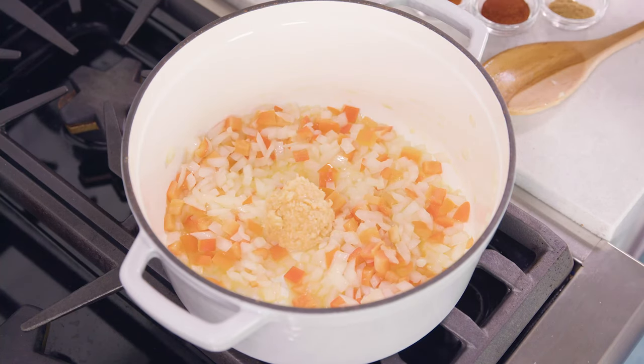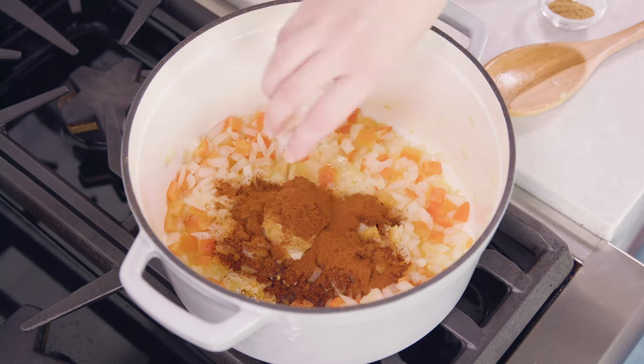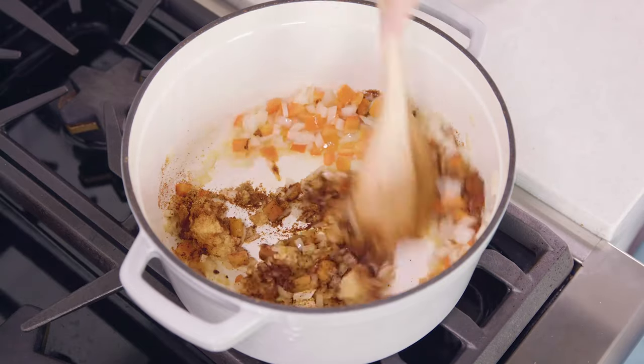Then add in 5 cloves of minced garlic, 2 teaspoons of chili powder, 1 teaspoon of paprika, and 1 teaspoon of ground cumin, and toast this for about 60 seconds.